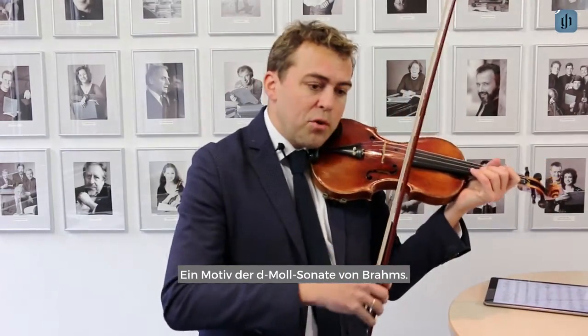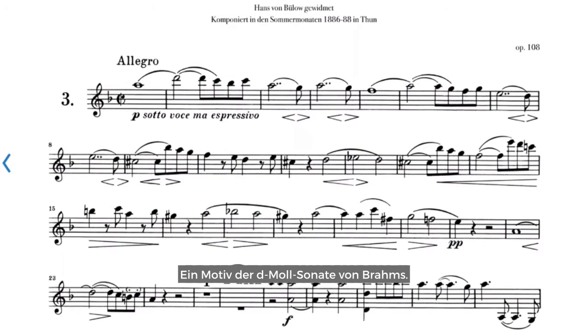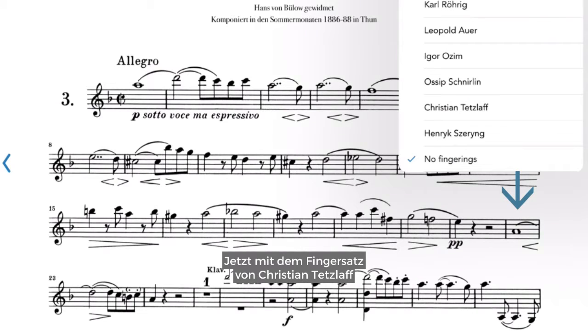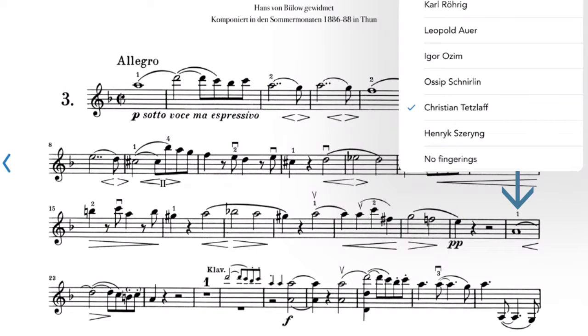Fingerings can change an interpretation very much. I would like to give you a little example — this motif of the D minor Sonata of Brahms. See it now in the fingering by Christian Tetzlaff, in the fourth position on the D string.